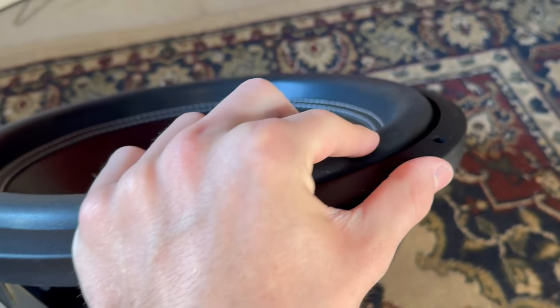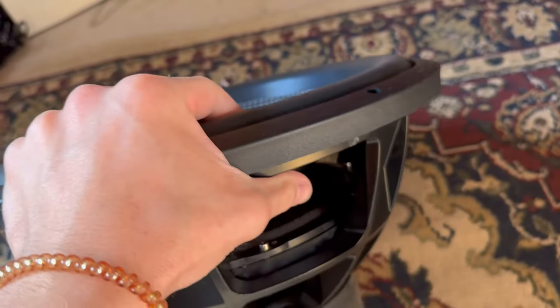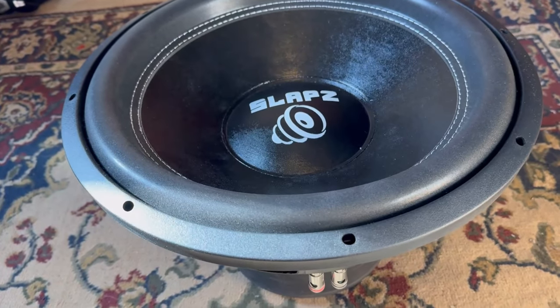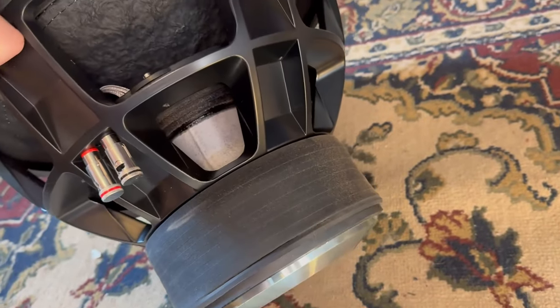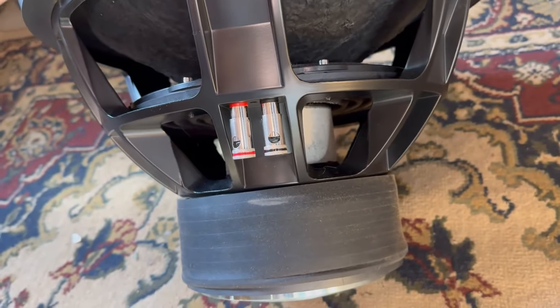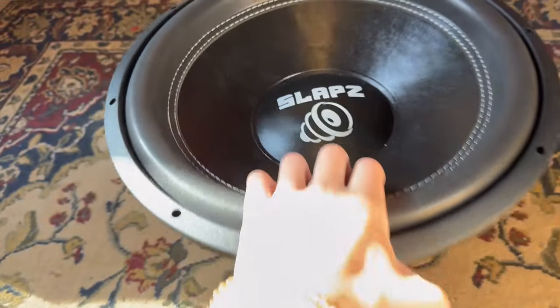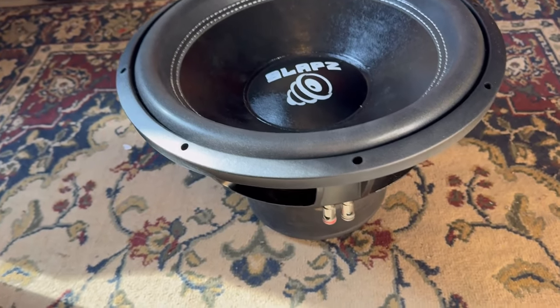The surround is a mid-mineral surround, not very big, but this sub does get down low. The SPL on this is pretty good — if I had it in a custom-made box this thing would be loud. It's rated for 2000 watts RMS, and that's exactly what we're going to test today.